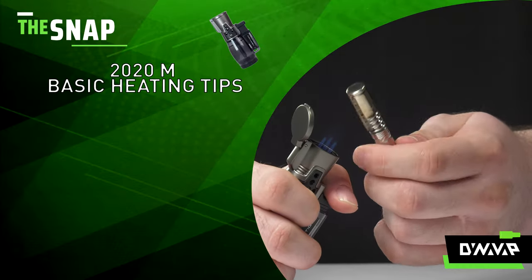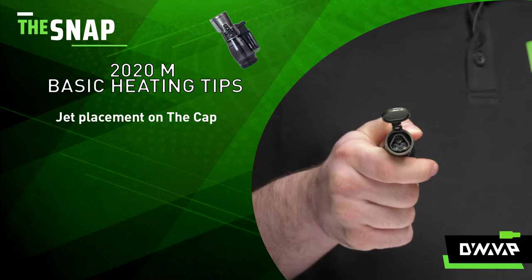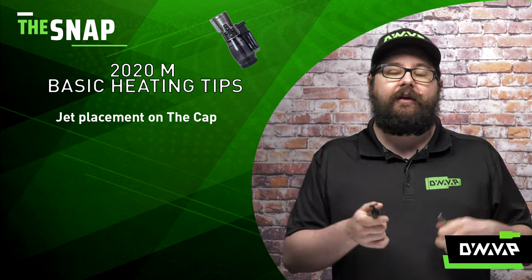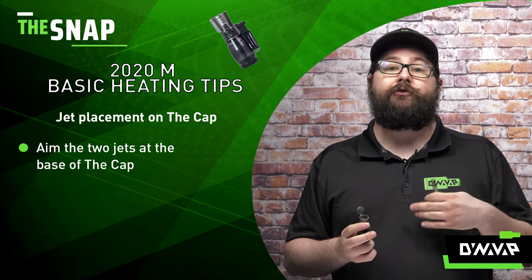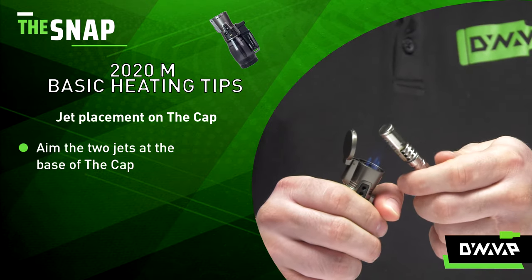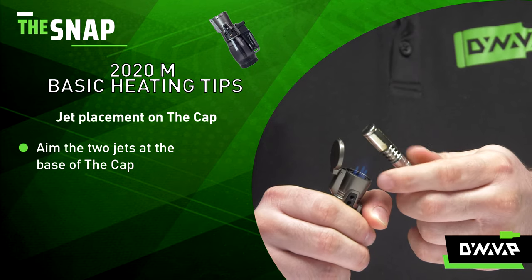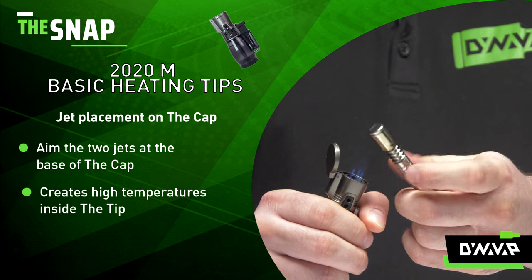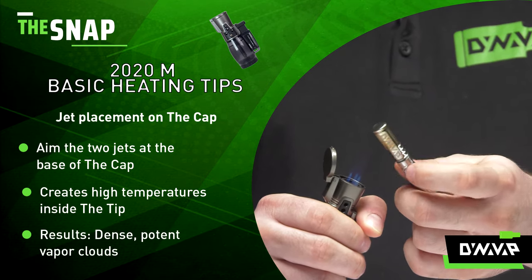The next step in understanding how to get the best performance out of your 2020M is jet placement on your cap. If you look at the torch, I have two jets at the bottom, one at the top — that's a standard configuration for a cluster triple torch. You're going to want to take those two jets and aim them at the base of the cap, like so, and then rotate. That is going to give you a really nice, even high temperature and enable those dense, potent vapor clouds.